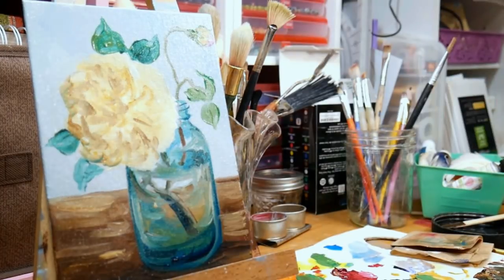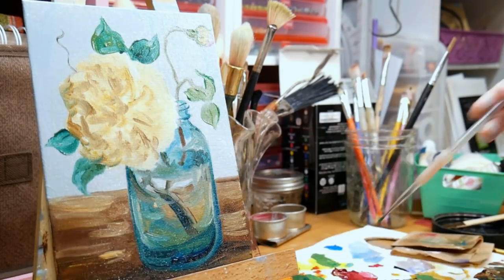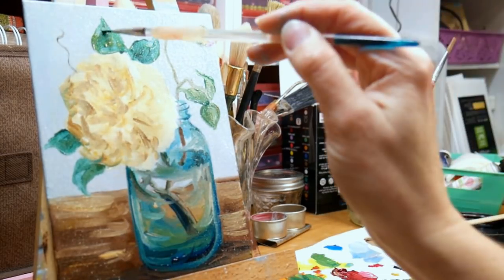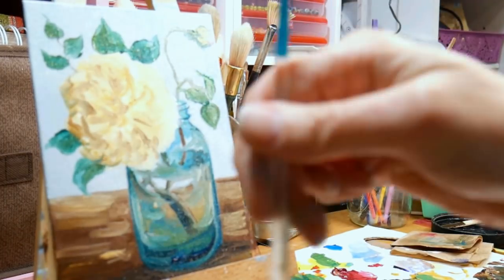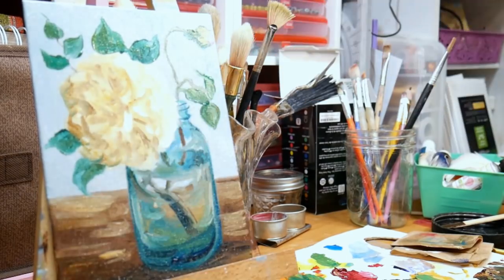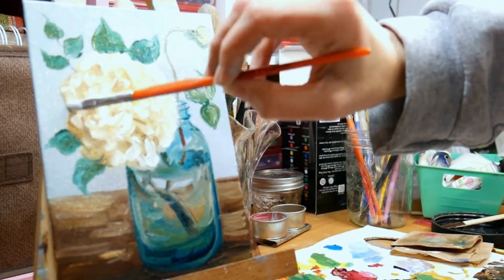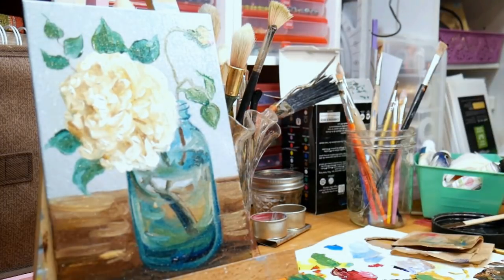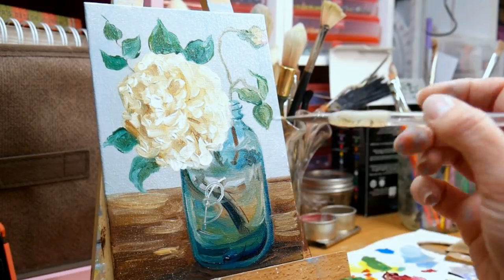Now I'm at the point where I can start adding highlights and details — it's kind of the fun part. It's like doing the garnishing after the meat and potatoes, and it's so fun to do little leaves and vines with oil paint because it just glides on the canvas. All these little 5x7 canvases have been by Arteza — they're so nice to work on and so inexpensive. The priming is just perfect for oils.